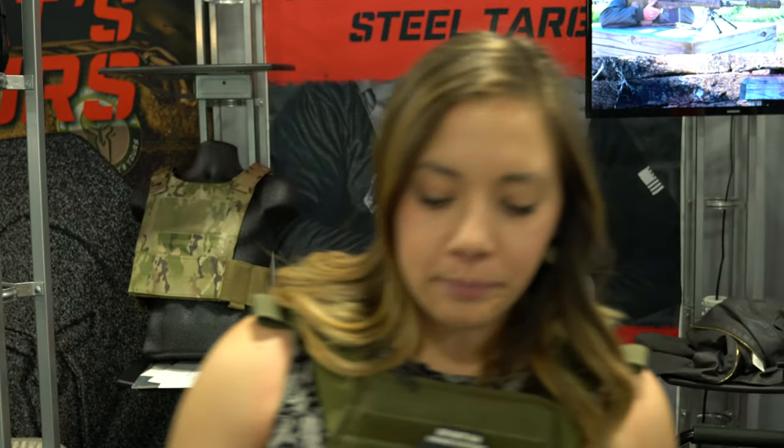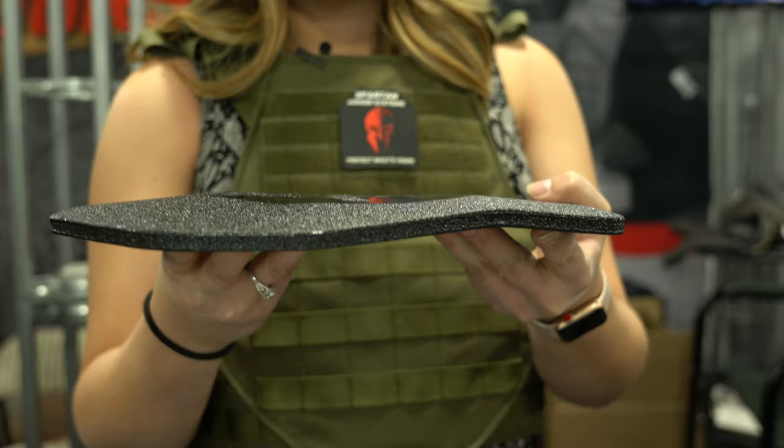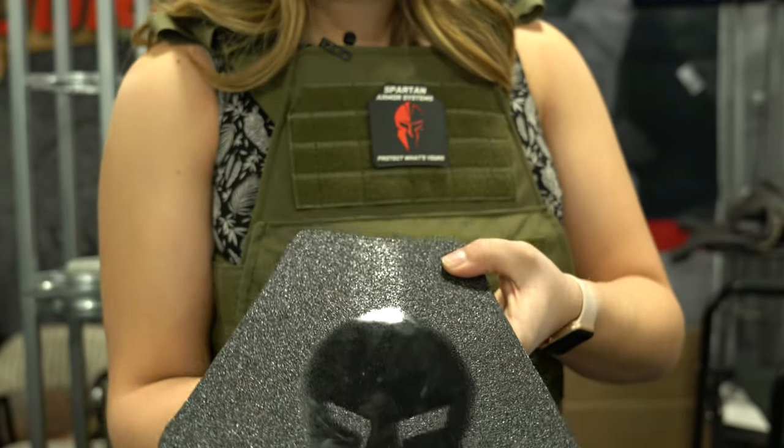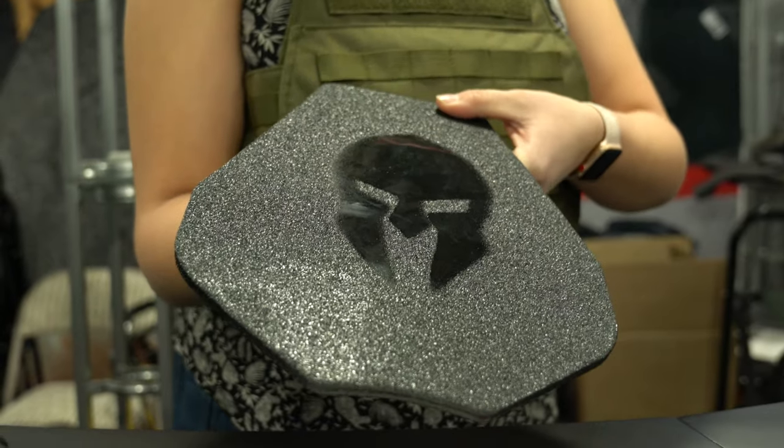This plate right here basically demonstrates what that ATC is. You can kind of see that curve on the plate, and it is just that base coating. I do recommend the full frag mitigation coating on all of our plates.